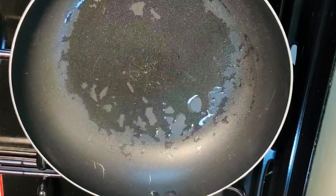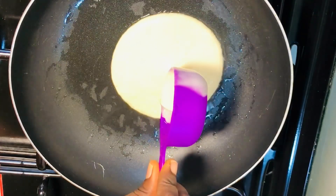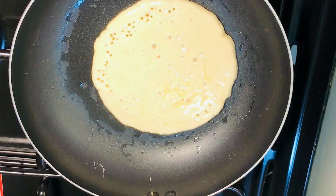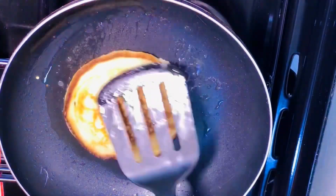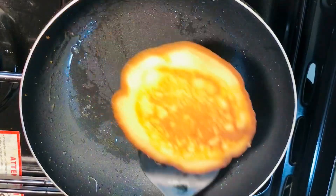You can grease your pan with just a little vegetable oil. Allow to fry until the edges are set — you'll start seeing bubbles. That is when you know it's ready. When you start seeing bubbles, flip to the next side.